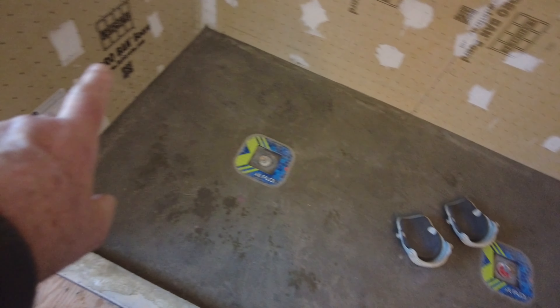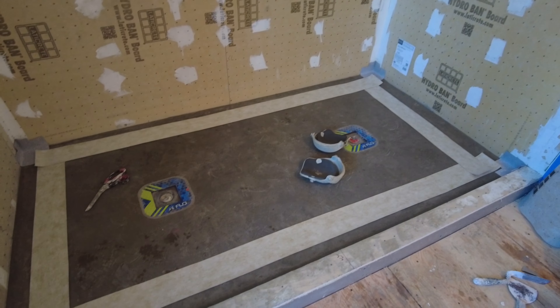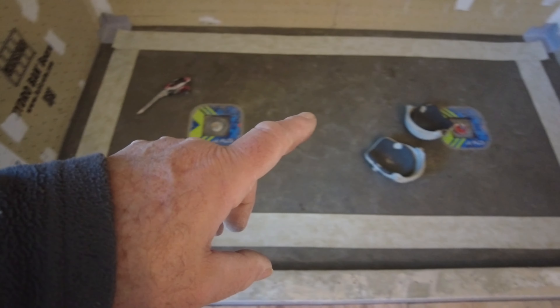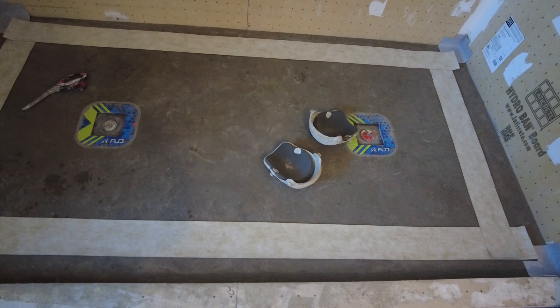Day three, we're going to waterproof the shower floor. We have the sheet membrane, the banding, inside corners, and banding. I'm gonna put an inside corner in each of those corners and then put the sheet membrane on the entire thing. I pre-cut all the banding, mixed my thin set — all I have to do is install it now.